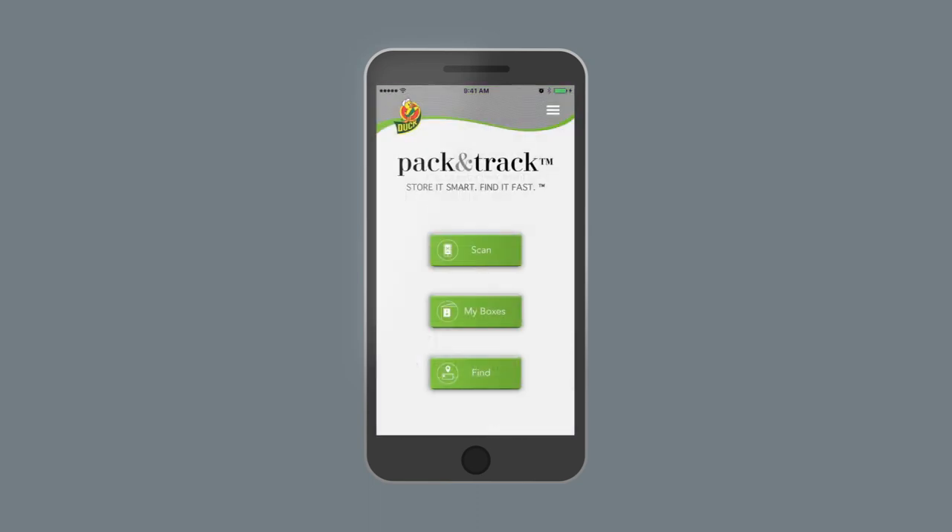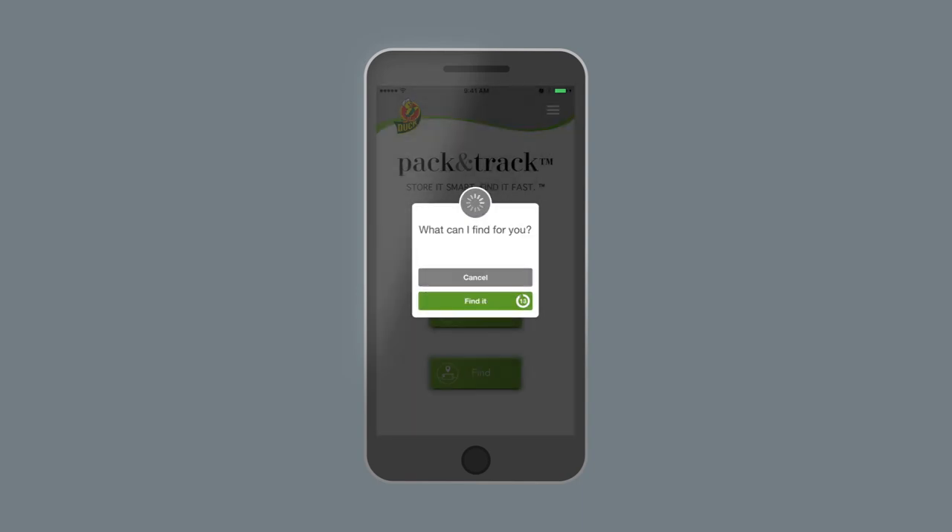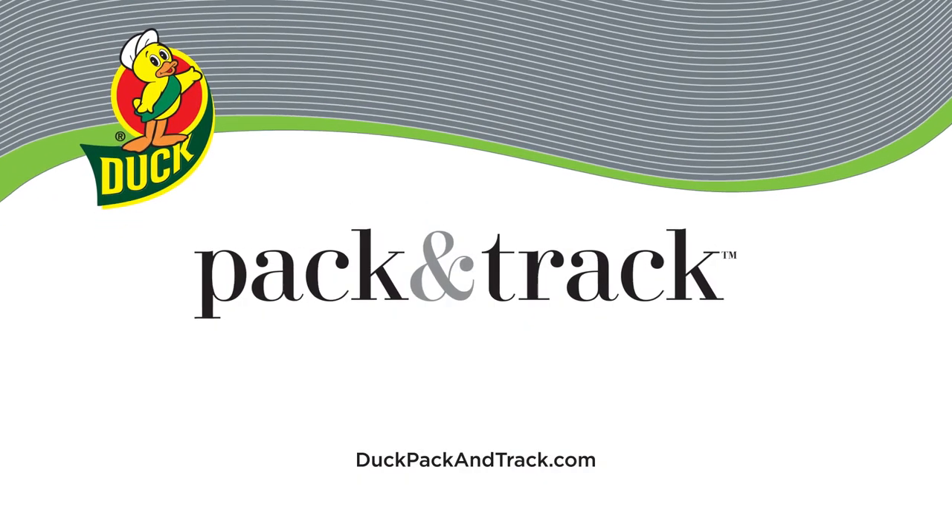With the Pack & Track app, the answer to the question, 'Now where did I put that thing?' is always at your fingertips. Duck Pack & Track. Store it smart. Find it fast.